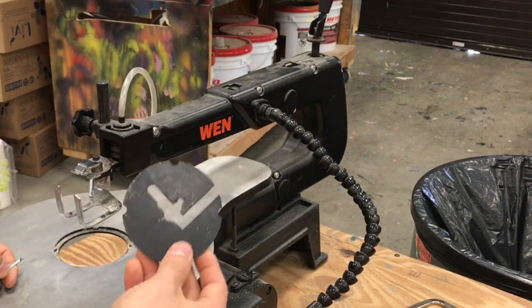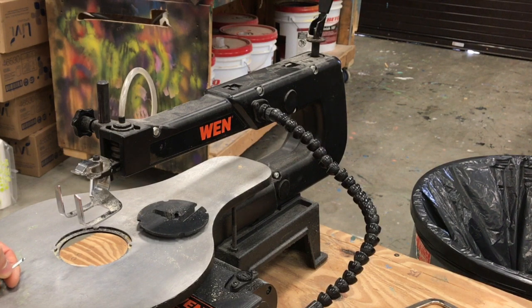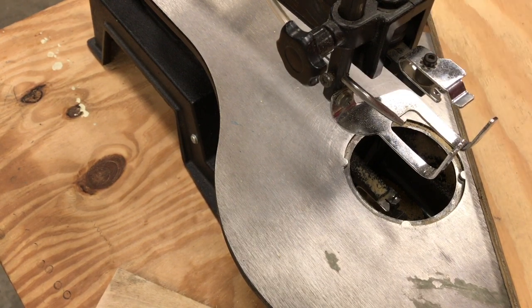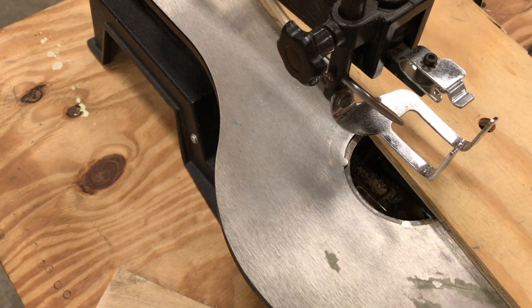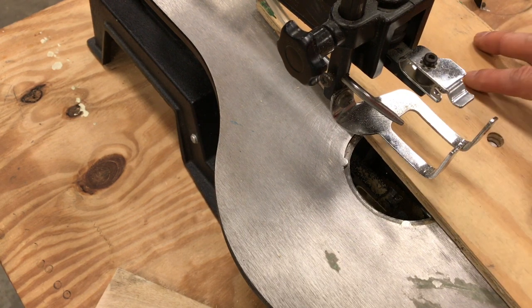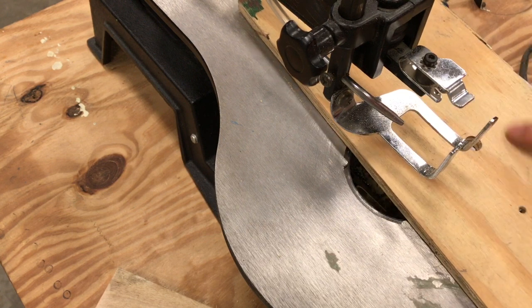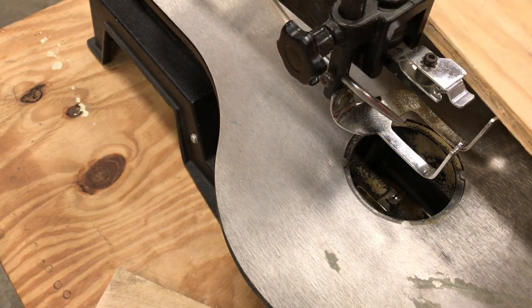Here's another important thing — this is called the table insert, and you'll want to pop that out when installing a new blade. Why would you ever need to remove the blade? Well, let's say in the intro class you're making a three-piece puzzle, or in other projects you want to cut out a shape like a circle from the middle of a piece of wood — not cutting in from the side, but leaving the outside intact and cutting out a piece in the middle. The scroll saw can help you do that. You take the blade out, feed it through a pre-drilled hole in the wood, and then reinstall the blade.